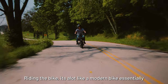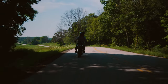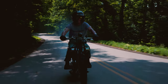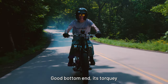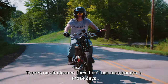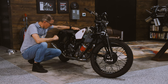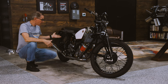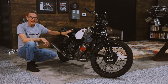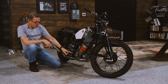Riding the bike is a lot like a modern bike, frankly — the controls are all very similar. It's a 500cc vertical twin, and it goes back to a chassis that's a hardtail — perfectly common for the day — with a sprung seat for comfort and a beautiful, unique fuel tank design. Another amazing feature for 1928: it has an oil pump.